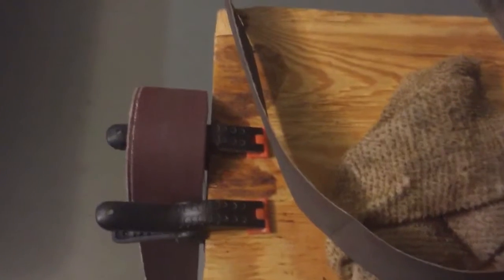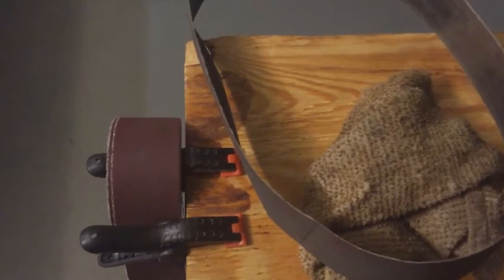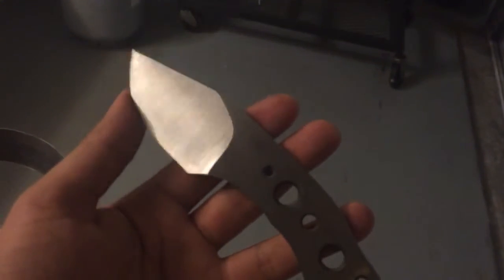I got 80, 100, 120, 150, and 220 grit. And then I do everything else by hand. Here's the knife straight out of a 220 grit finish.